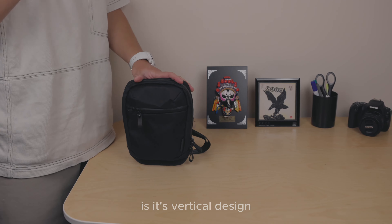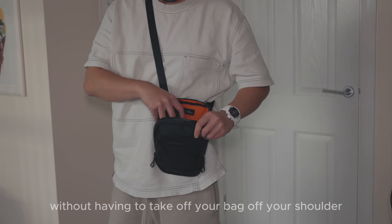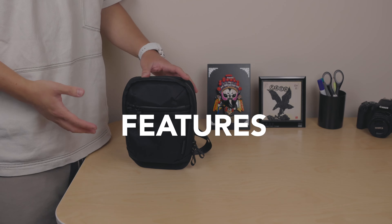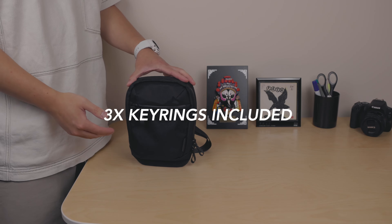The standout feature of the Alpaca Vertical Sling is its vertical design, providing quick access to your belongings without having to take the bag off your shoulder. This makes it a convenient option for those who are always on the move. Features include two compartments, a quick-access front pocket with built-in key attachment, and three key rings included.